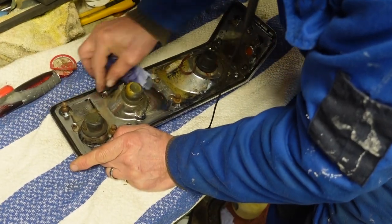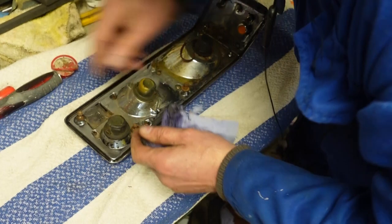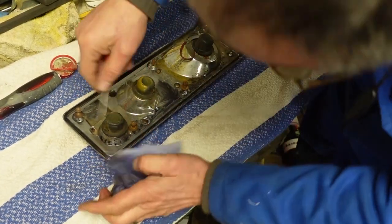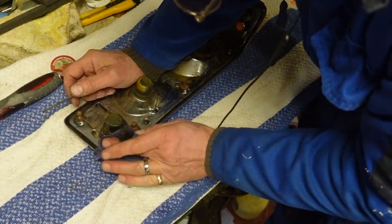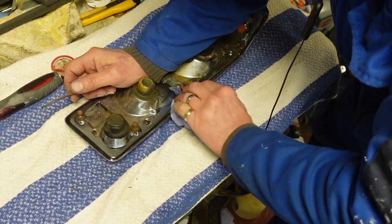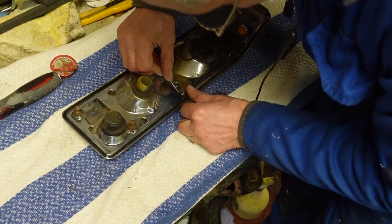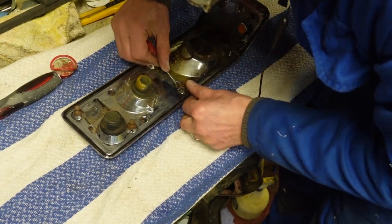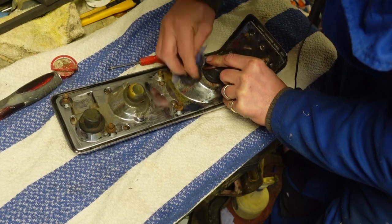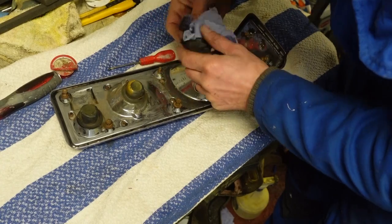Because if there are any sort of imperfections, that will create an area where the rain can drip back in. Besides that, I want the back of the light — which is never going to be seen — to be as spotless as I can get it. There's a bit of overspray here from whoever sprayed the car last, which I don't like.